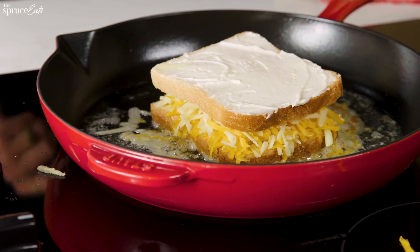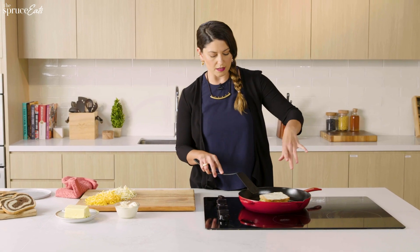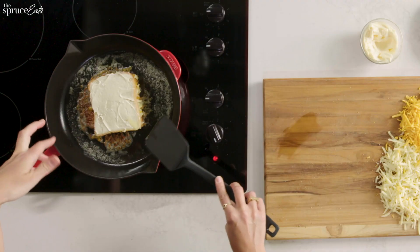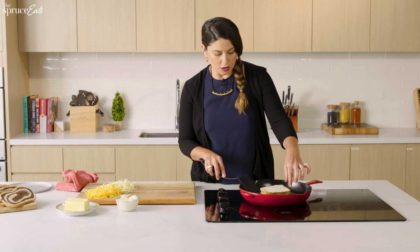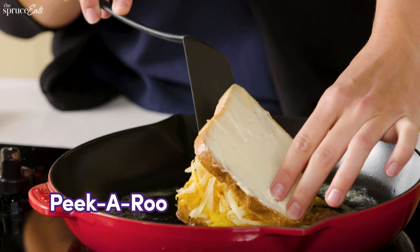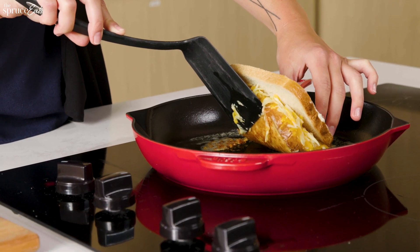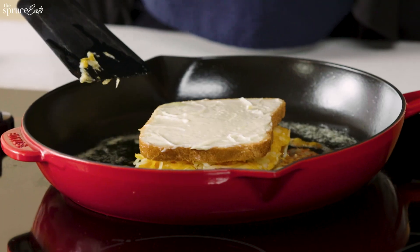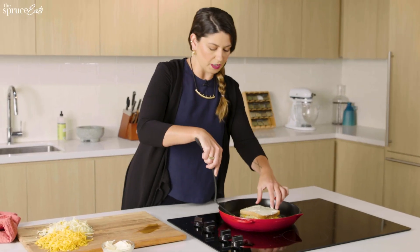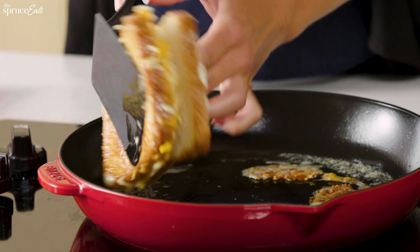I'm going to flip the sandwich now. I know it's ready because it's been about two minutes at this sort of low temperature. You can pick it up a little bit and do a little peek — it looks brown, it looks like exactly what I want a grilled cheese sandwich to look like, and that's how I know it's ready. Carefully, but not too carefully — this is not surgery. It's kind of a slapdash sandwich.